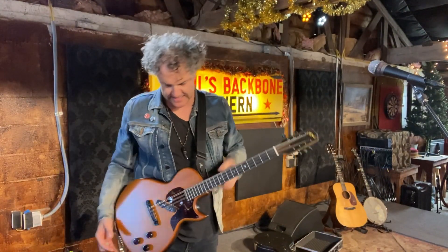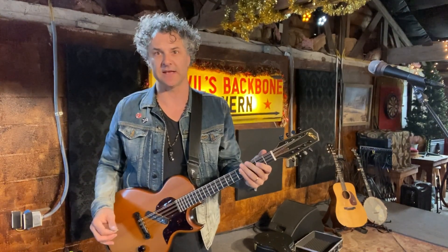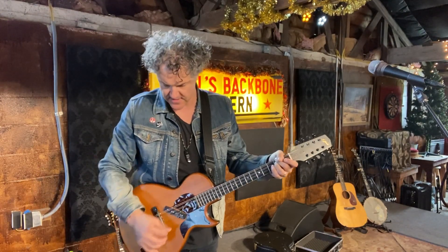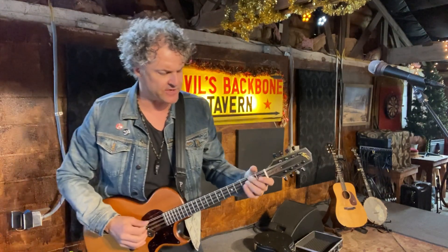Hey guys, it's Kim Warner here. I've got the Ellie Octo here from Northfield. This is a really cool electric octave mandolin and it's going to give you a little bit of a demonstration. I've just got a pretty simple clean tone right now, just using the jazz bass pickup, which is really cool.